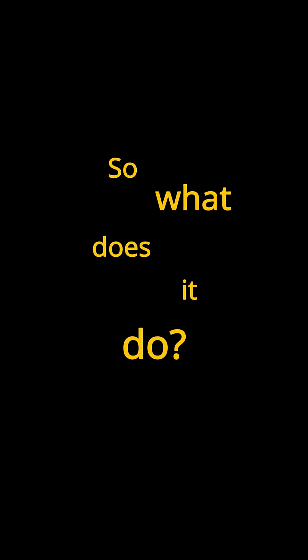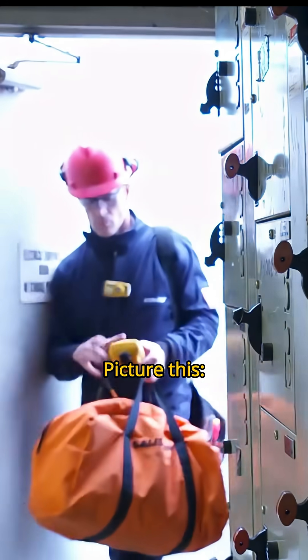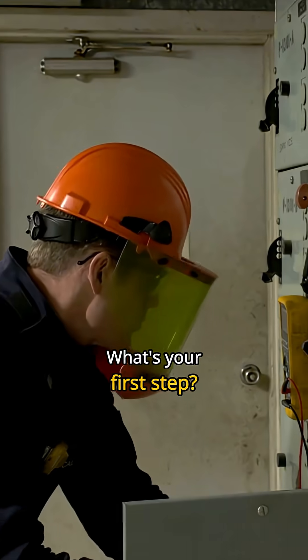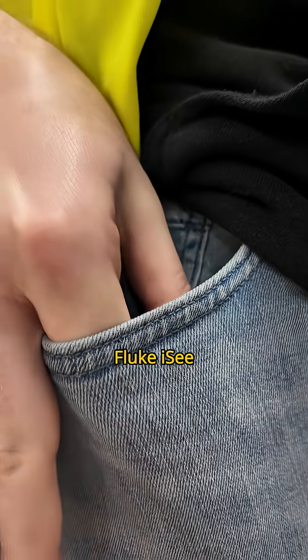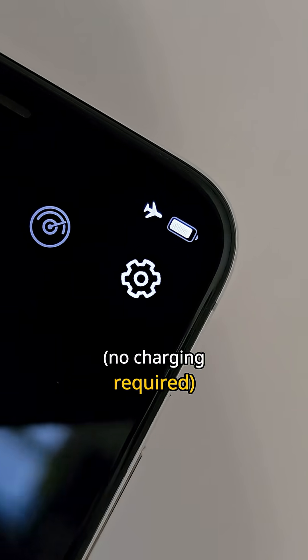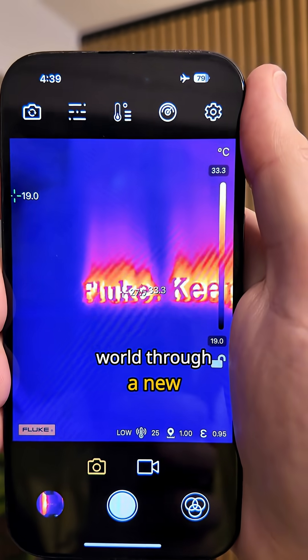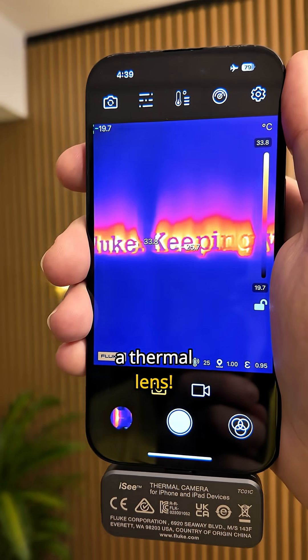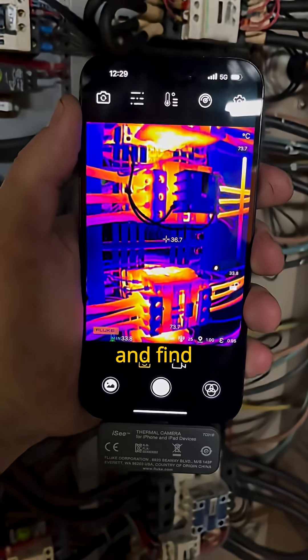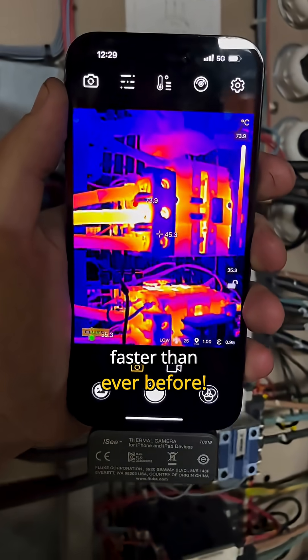Great! So what does it do? I'm so glad you asked. Picture this: you're on site and you need to quickly locate a fault. What's your first step? If you've got a Fluke iC in your pocket, you can whip it out, plug it into your smartphone and instantly see the world through a new lens — a thermal lens. Now you can quickly spot hot spots or cold spots that shouldn't be there and find hidden problems faster than ever before.